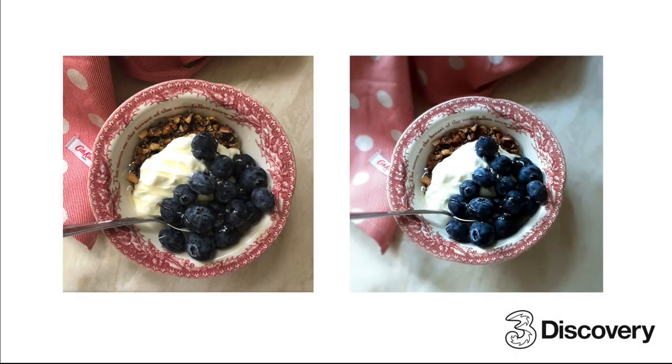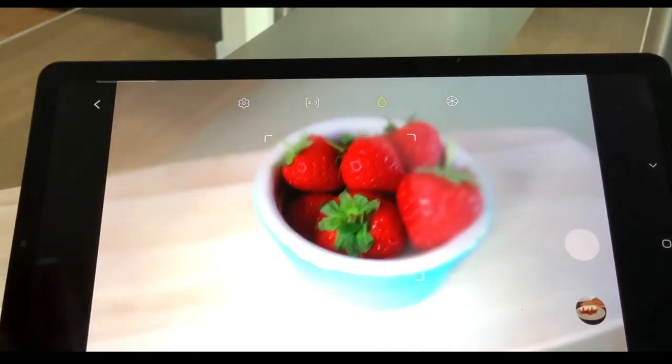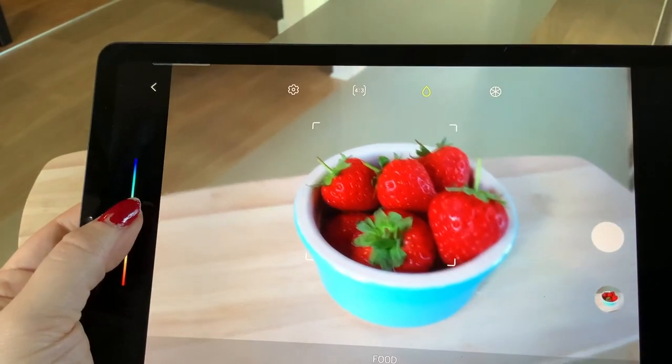Selecting food mode will automatically adjust the colours of your food, making them more vibrant. Depending on your Samsung device, you may also have the option to add a radial blur. I really love the dramatic effect that this adds. You could even adjust the temperature of the colour palette too.